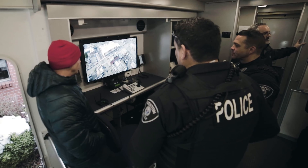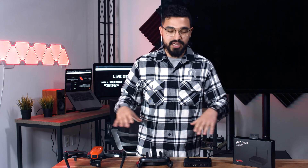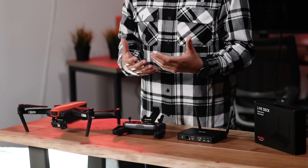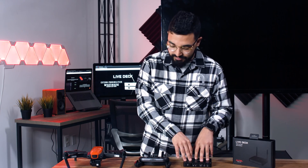Now we're going to jump into the tutorial of how to pair everything together. For this example, we'll show you how to pair everything up and how it will display on an HDMI display — a TV right behind me. The process is actually pretty simple. If you've watched the coaching mode video, you pretty much already know how to do it. The only difference is instead of a second remote controller, you're going to do the same exact thing on LiveDeck.